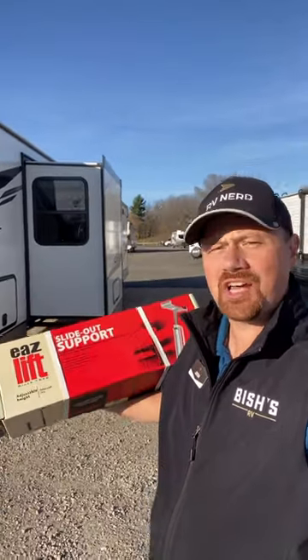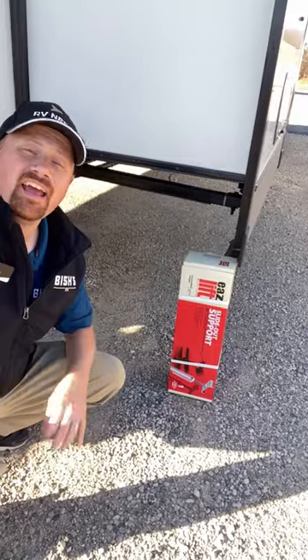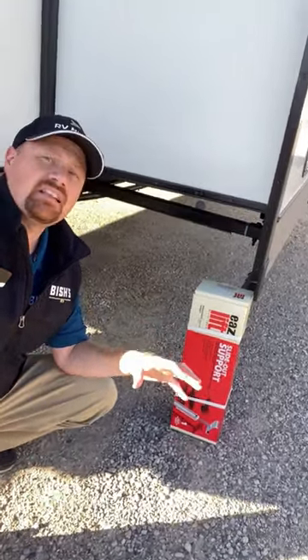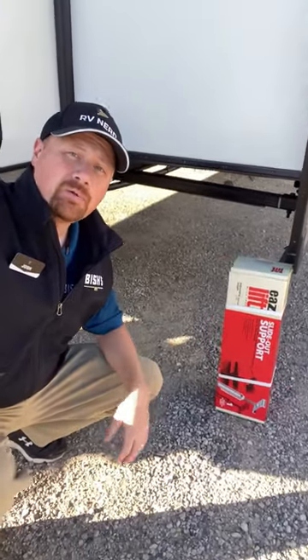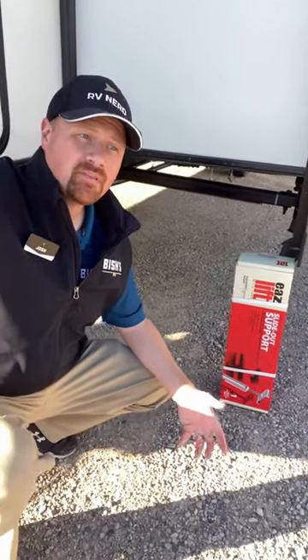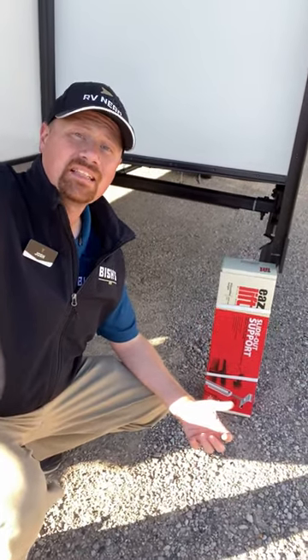Pretty regularly people ask me, hey Josh, what do you think about slide-out jack support stands? Are they something you should use? I absolutely think you should not use them, because basically RVs are built different now from when these things were first made. These come from the olden days of campers where sometimes you did want those, but RVs built for a long time now are built differently and don't need slide jack support legs.